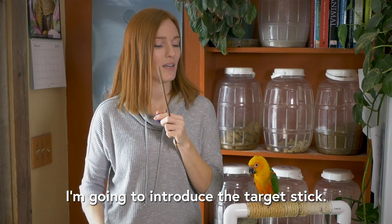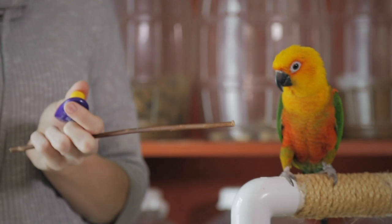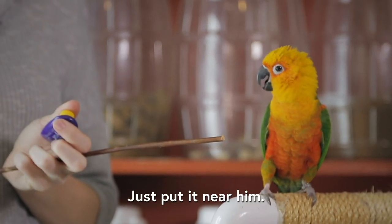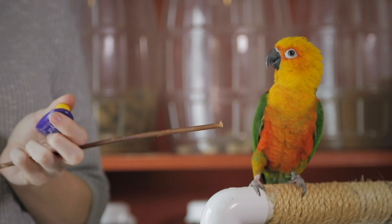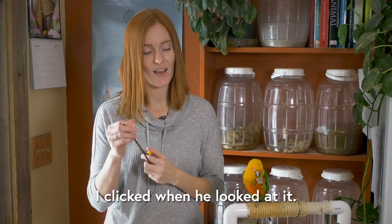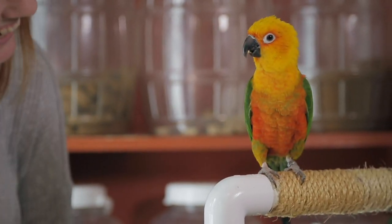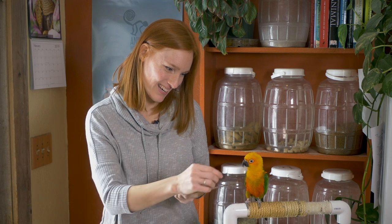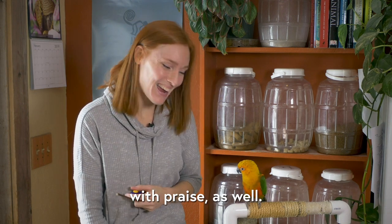I'm going to introduce the target stick and we'll see what he does. I'm not going to make him do anything — just put it near his hand and see if he wants to investigate it. You're doing a good job, Ecuador. So because he wasn't touching it, I clicked when he looked at it. I'm giving him not just treats, but a reward with praise as well.